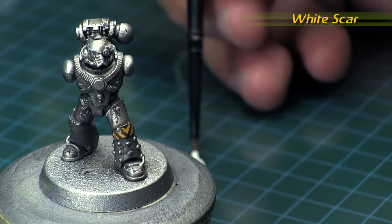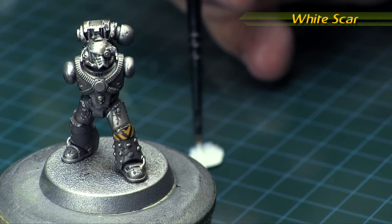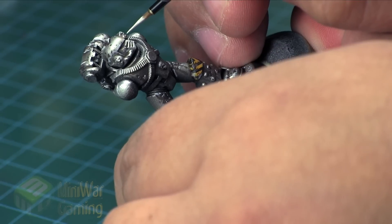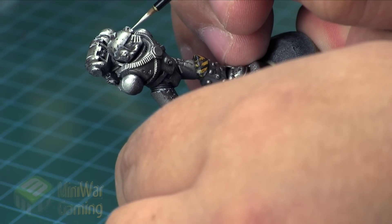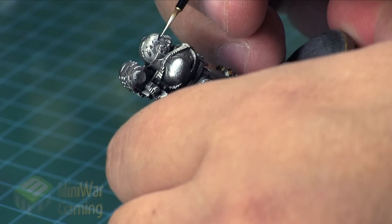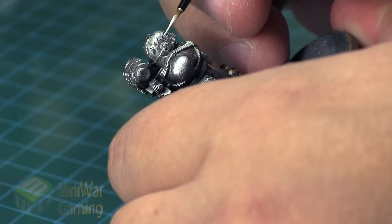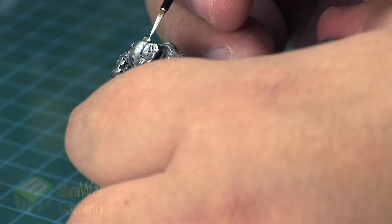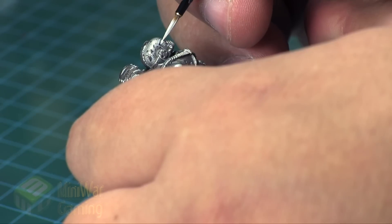To get us started we're going to need some White Scar — this is going to be the base for the lenses. We're going to do both the little targeting lens on the side of his head as well as his regular helmet lens, both the same color for consistency, so it doesn't feel like his head is a Christmas tree with two different colored lights. We're carefully laying in the white; a little bit of Lahmian Medium was used to thin it down to help with flow, and I apply two coats in each area to get a nice strong solid white base with even coverage.